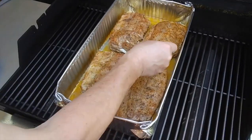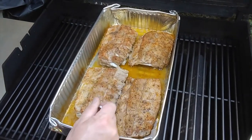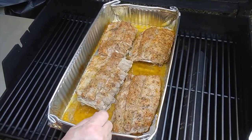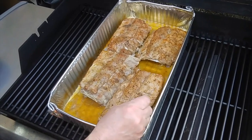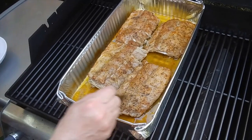They're almost done. I still have the sauce right here from the water and from the ribs. I'm going to turn them over to soak the meat in that sauce and cook them like that.